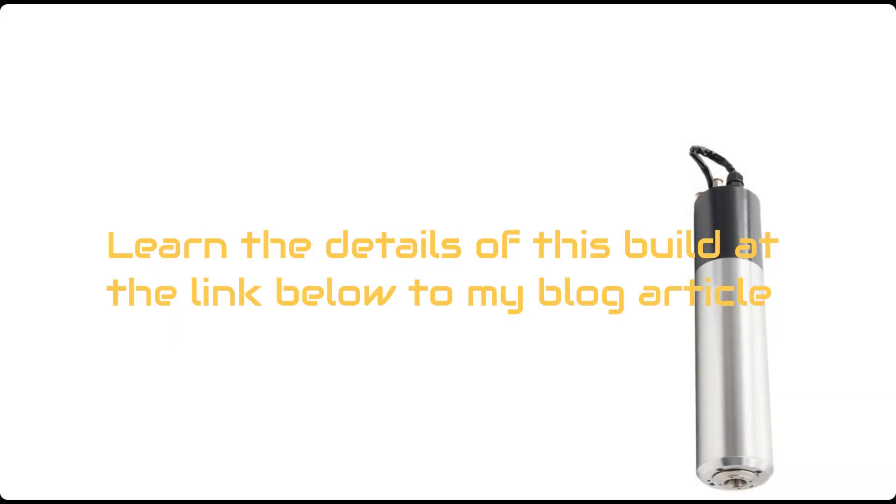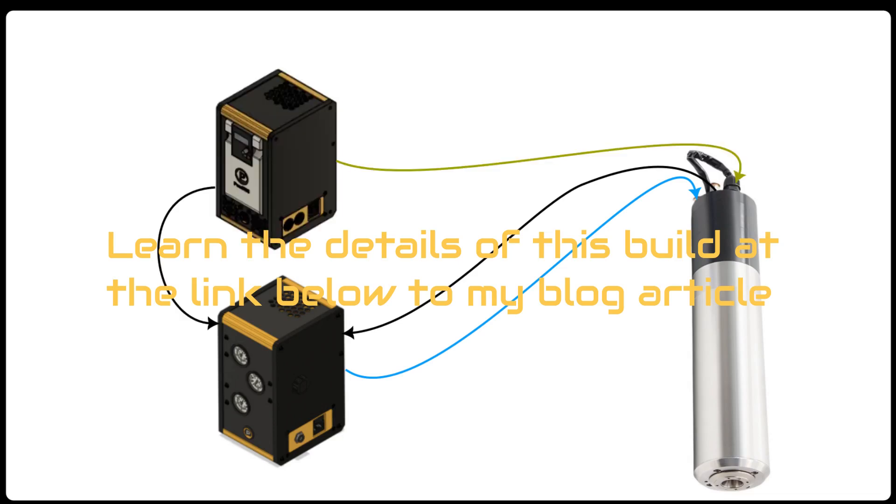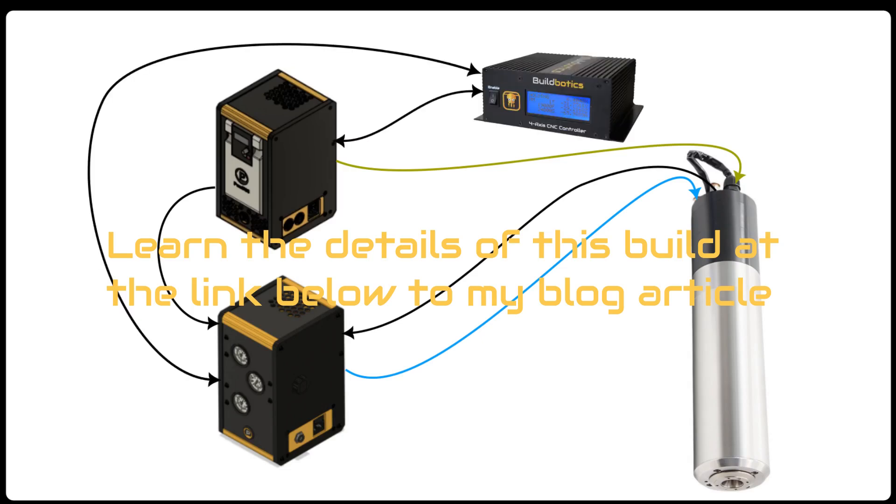Starting at the business end, we have the PWN CNC spindle. The pneumatic enclosure supplies bursts of compressed air to the spindle to open and close the chuck and blow away dust. The VFD supplies variable frequency three-phase power to the spindle and lets the pneumatic enclosure know whether the spindle is currently running. The Buildbotics controller sends speed and direction commands to the VFD via a Modbus connection. It also communicates with the pneumatic enclosure via digital I/O signals to control the chuck and receive status information regarding tool presence and whether the chuck is open or closed.